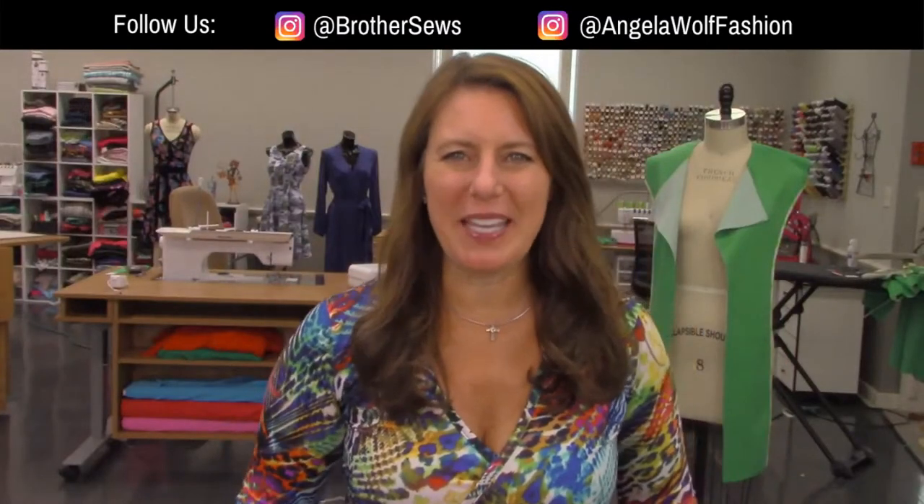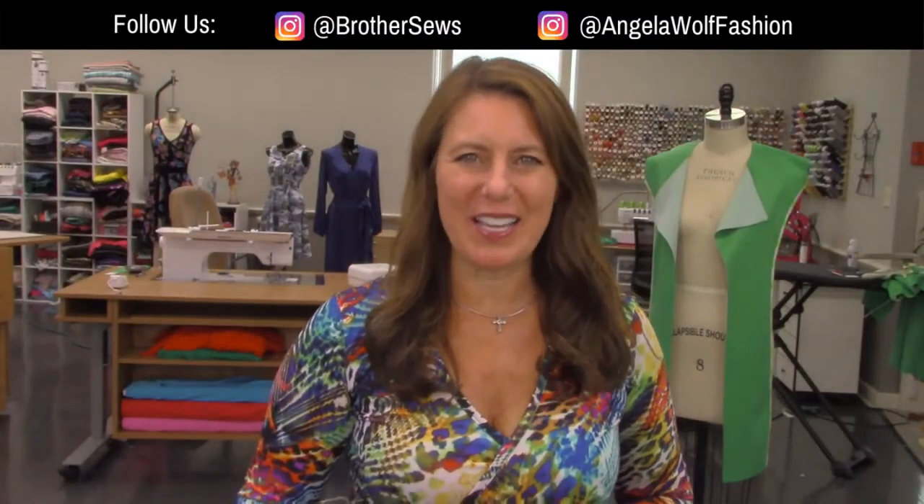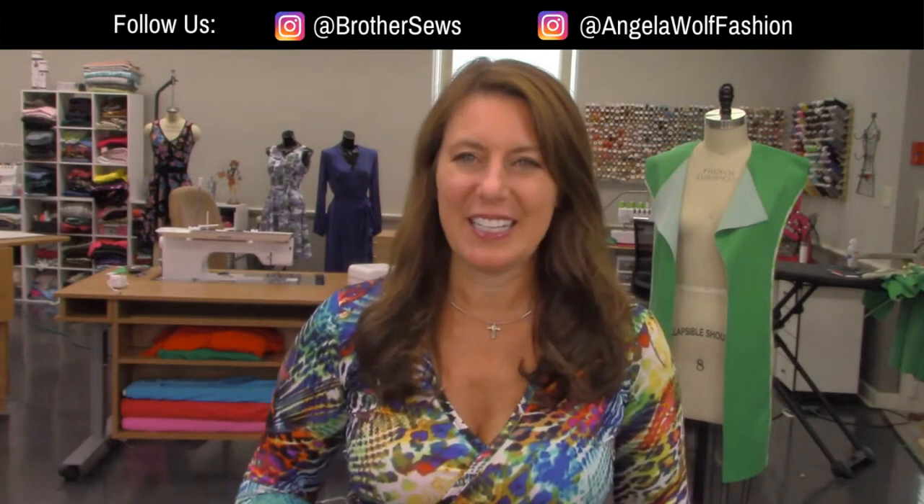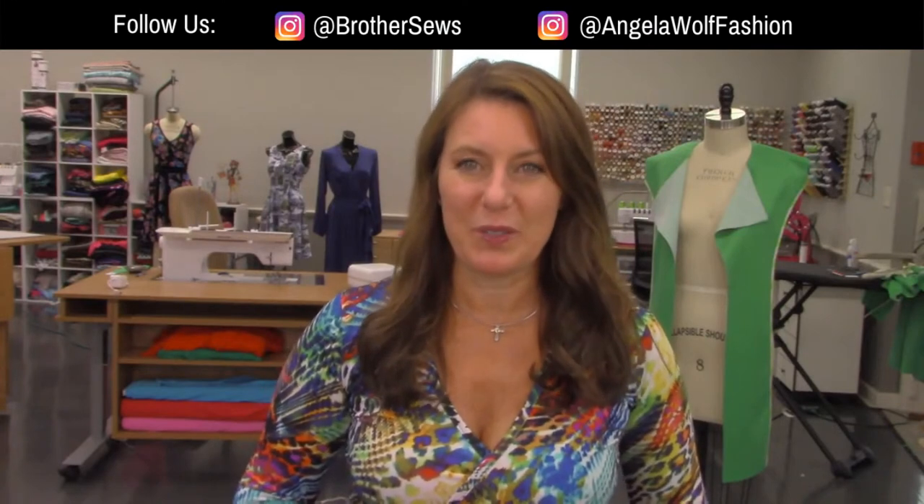Hello, Brother Sewing and Crafting family. I'm Angela Wolf and we are at your side virtually. So how are you doing today? It is a beautiful day in southwest Michigan - actually it's really windy. This is not a good fishing day. It's blowing like crazy out there, so keep your umbrellas out. That would be the moral of the story for today.